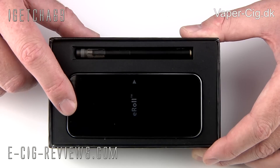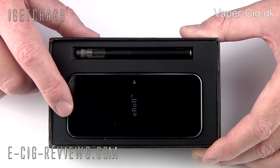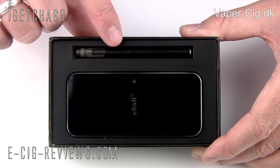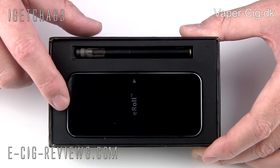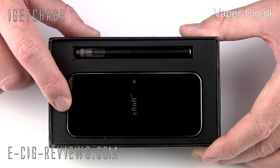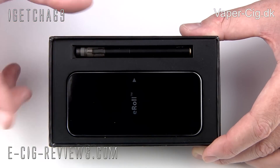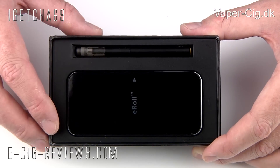Just below that you're going to see the PCC. PCC stands for Portable Charging Case, and basically it's a case that will store and hold your electronic cigarette, but also charge the battery for you at the same time. So if you're going to be going out for a day, you can put this in your PCC, carry it around in your pocket, and you haven't got to worry about battery life.